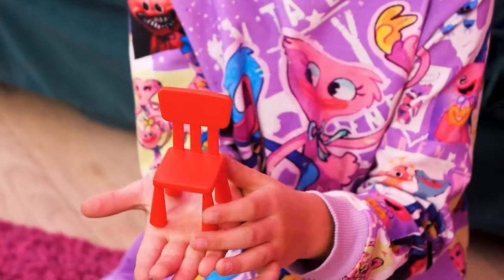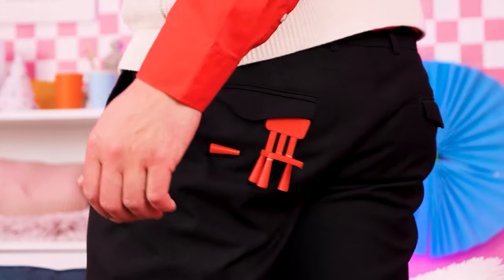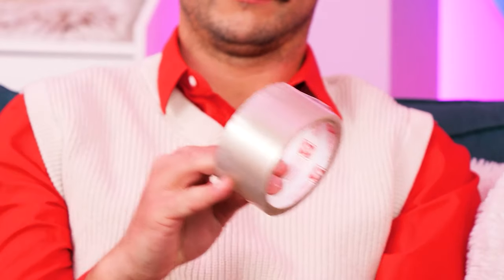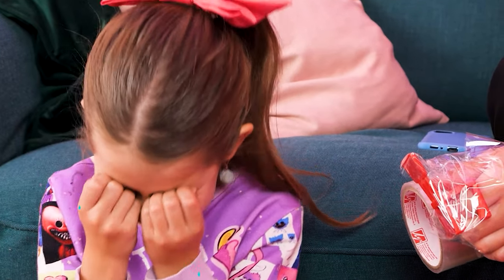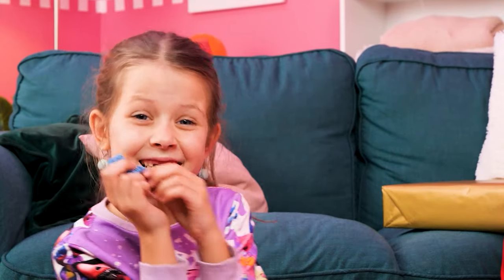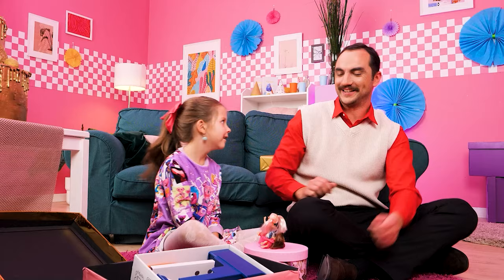What's in the box? A tiny red chair — it's so cute! Dad sat on the chair and the leg broke! Not a problem — just tape it together! I've got it this time — a 3D pen! I can make a tiny chair out of this! She's gonna love this! Here's your tiny chair! Thank you — my job is done!